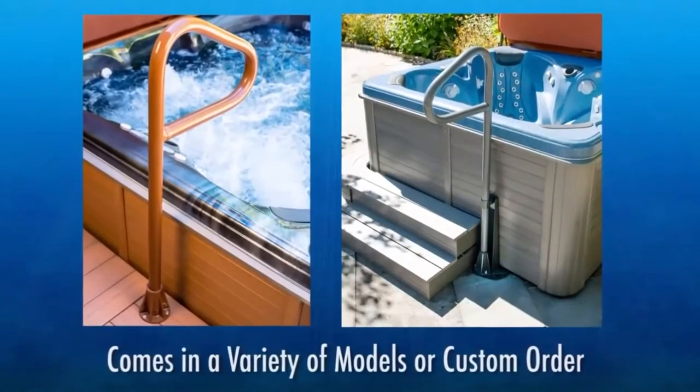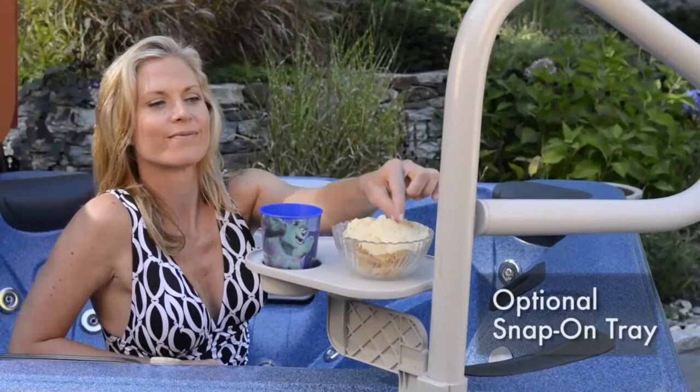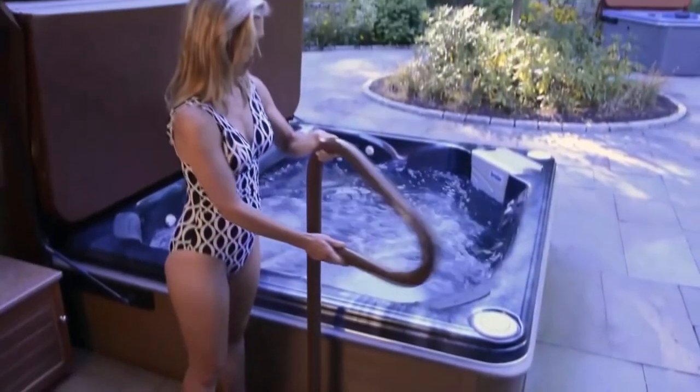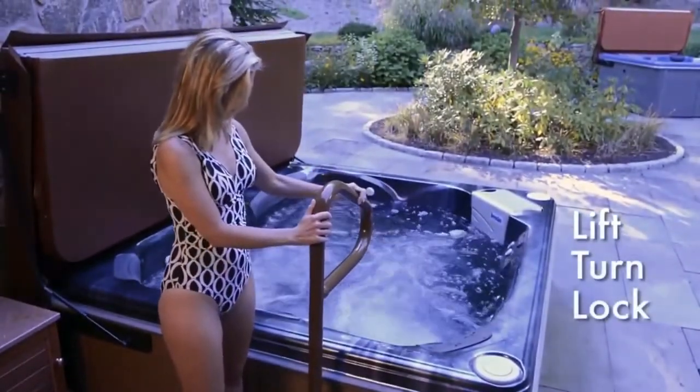You can choose from a variety of models and sizes, or even custom order your rail to any length you choose. There's a snap-on tray available for holding drinks, snacks, and even reading material. Best of all, unlike competitors that require you to reach over and turn a screw to secure your rail, Spa Ease has engineered a unique lift, turn, and drop system that locks the rail in place.